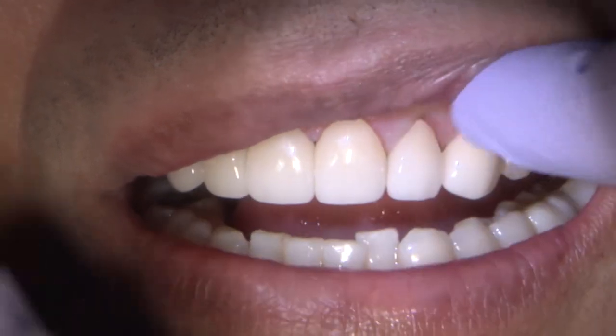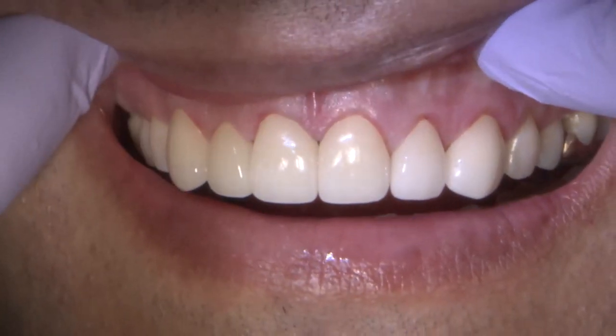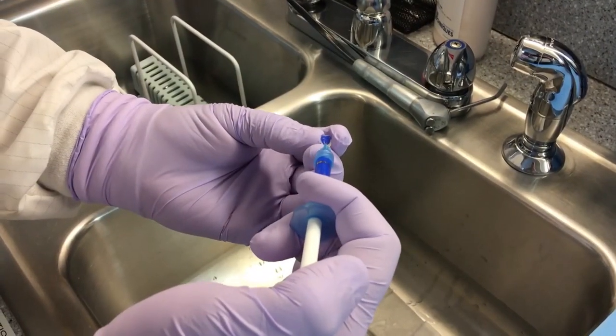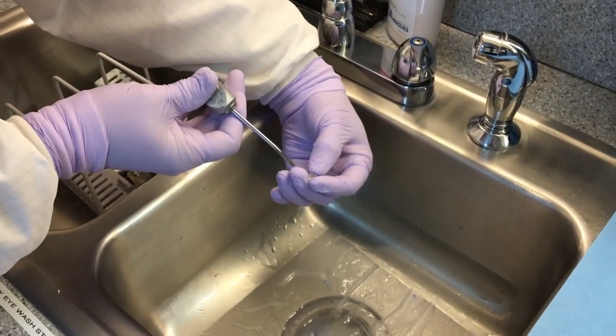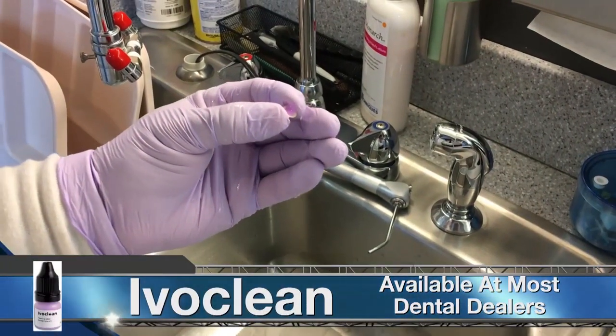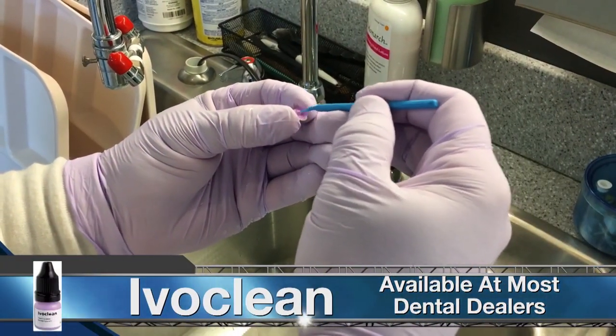Here I'm trying in the veneers with water to assess the fitting and the final shade. To get the veneer ready for cementation, the intaglio surfaces were micro-etched using phosphoric acid for 20 seconds. Iboclean was then scrubbed in for 20 seconds as well to eliminate any contaminants.